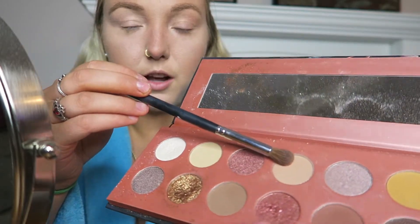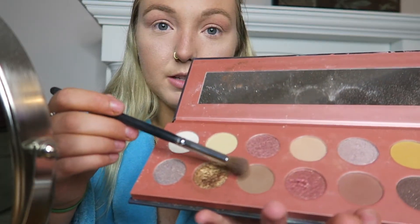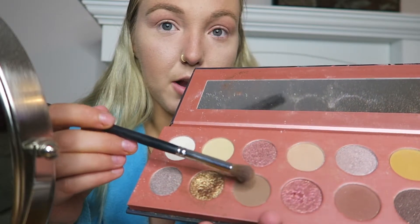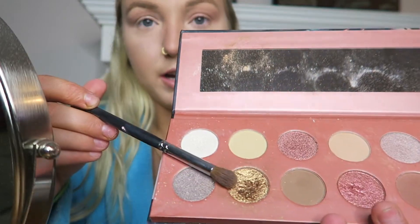I'm going to start off with this color as the transition shade — it looks a lot lighter on camera than it is in person. Then I'm going in with a darker brown on the outer corner. Make sure you blend — or as James Charles would say, blend but don't blend in. Then I'm going to take some of the gold and put it on top of my eyelid.